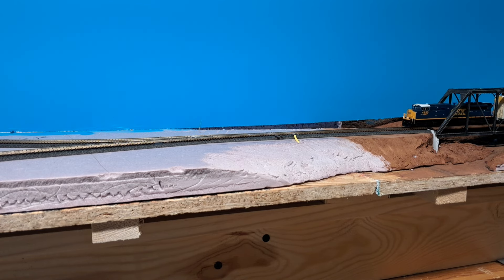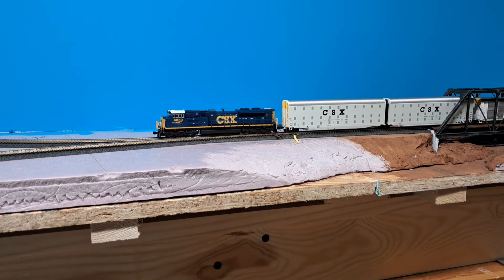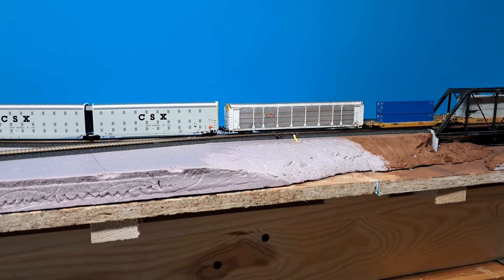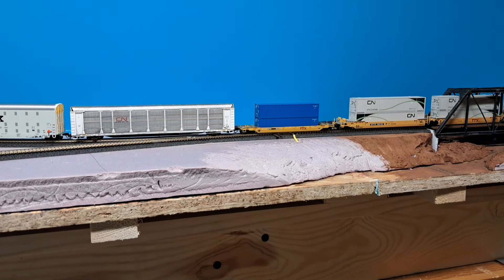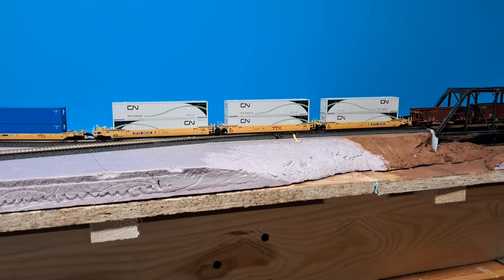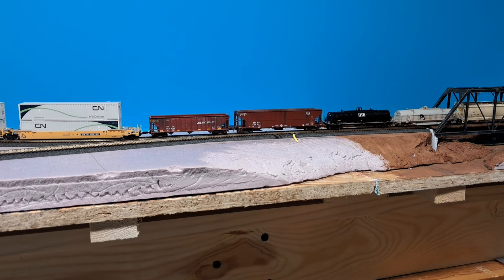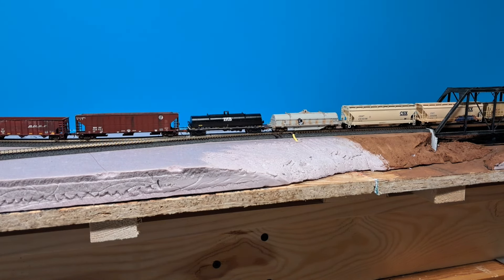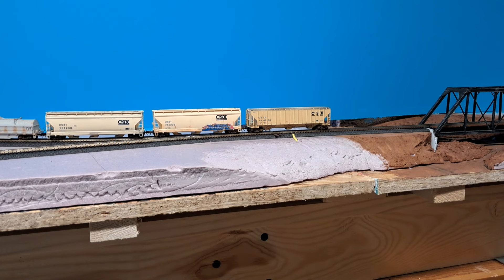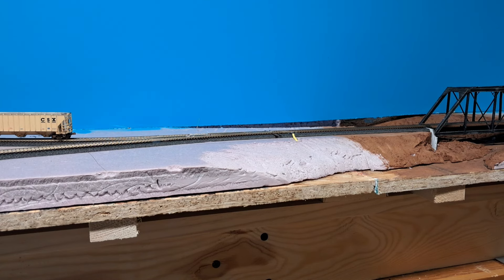Hello everybody and welcome back to the Modern Green Bay and Western in N-Scale. My name is Gabe. We're back over here on the New London side of the layout at Embarrass Creek. We got a CSX SD70AC pulling a bridge freight through the area. Today we're going to start working on the Highway 45 overpass over the Green Bay and Western Mainline here in New London. This will be a multi-part video — today we're just going to focus on building scenery forms, not just here at the bridge site but also in a couple other locations. Let's get into the project and I'll show you what we plan on doing in this area.